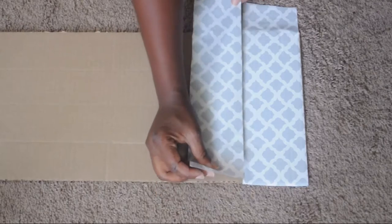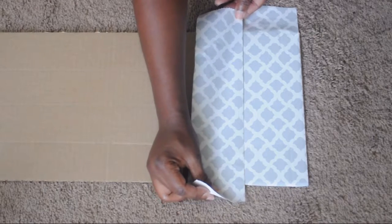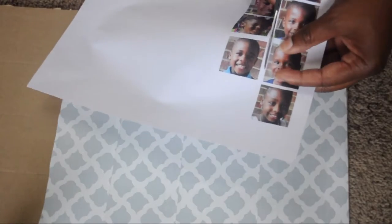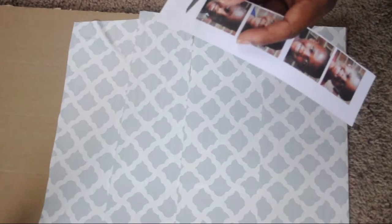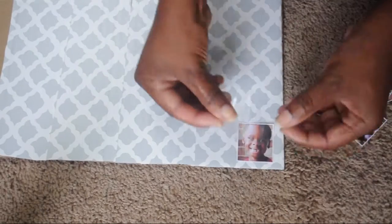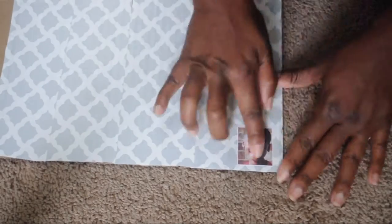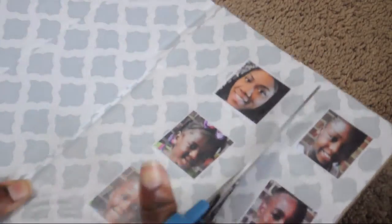With some cardboard that I had laying around the house, I took a small piece and covered it with contact paper because I wanted to give a personalized touch to the mailboxes so they would know exactly where to put their homework — no mix up or confusion. So I printed each child's face out on paper from my printer, and since I don't have a laminator, I just used packaging tape to stick their faces to the cardboard.